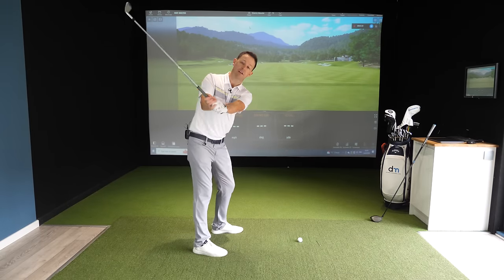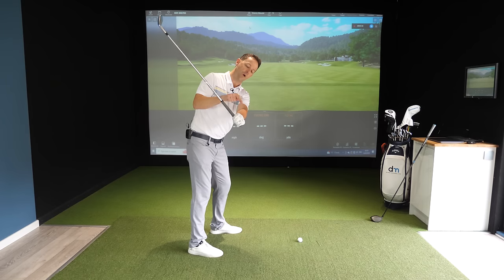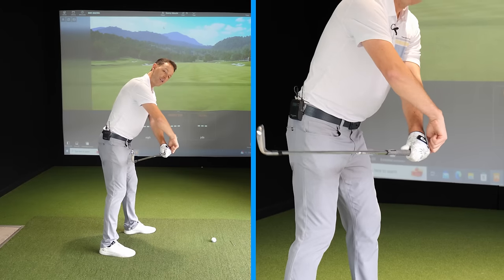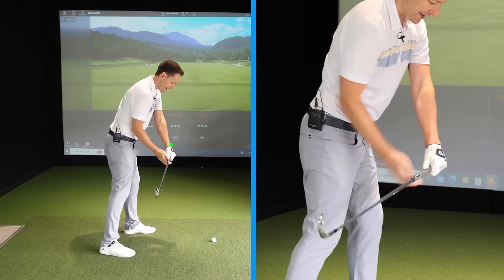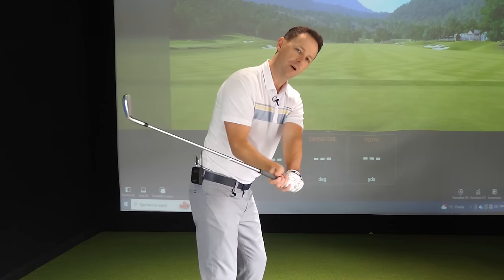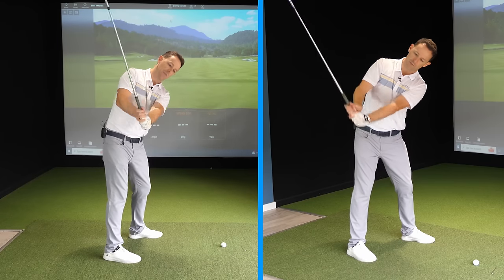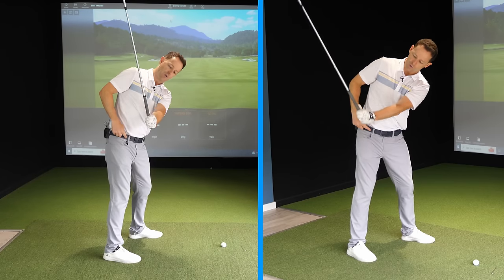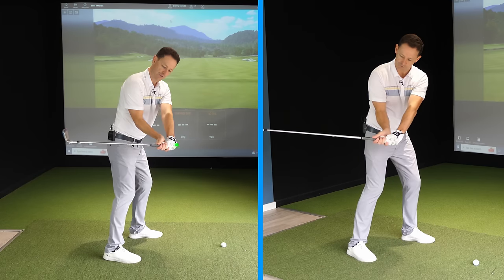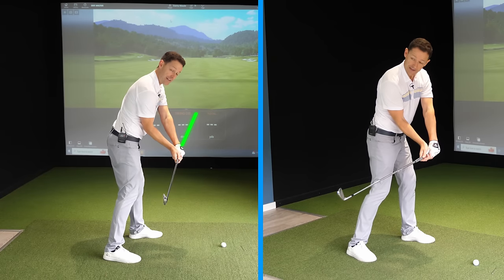I got him to swing the club back however he wanted and imagine what his hands needed to do. I said: as you're bringing your hands down, I want you to imagine pointing the butt of the club directly down the target line. If you're tipping it too steeply, the butt very quickly points towards your body — instead, point the club first out to the ball, then as you're coming around, point it directly down the target line.